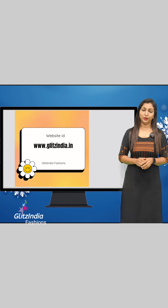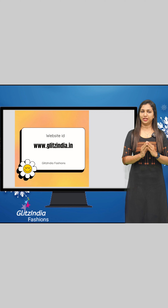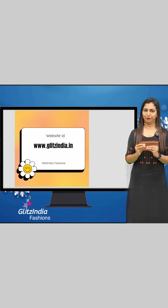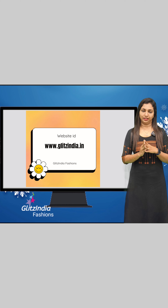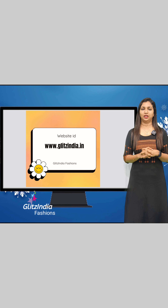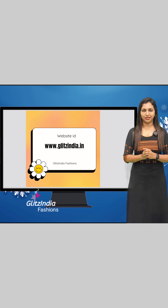If you like this video, please like, share, and comment. Thank you so much for watching. We are trying to create a presence on the site. We are registered at www.glitsindia.com.